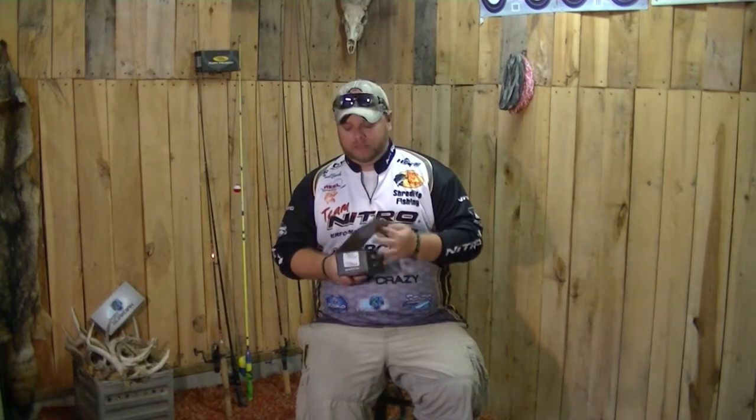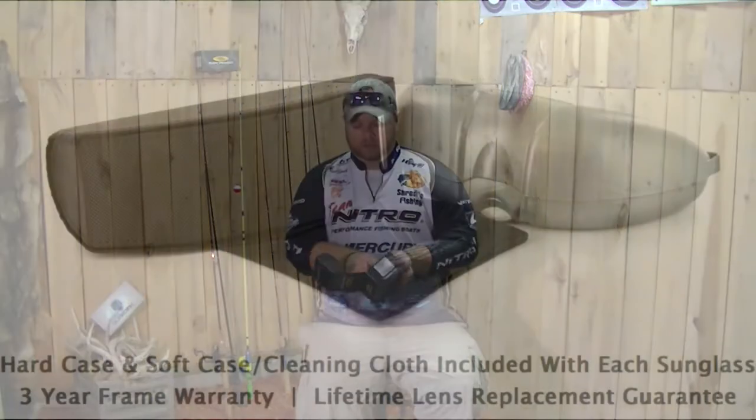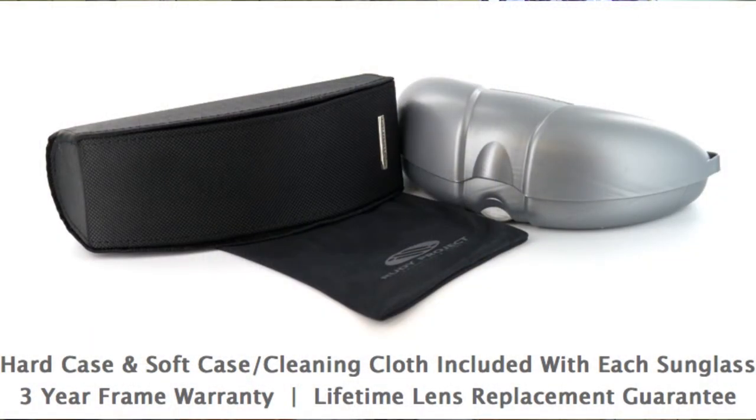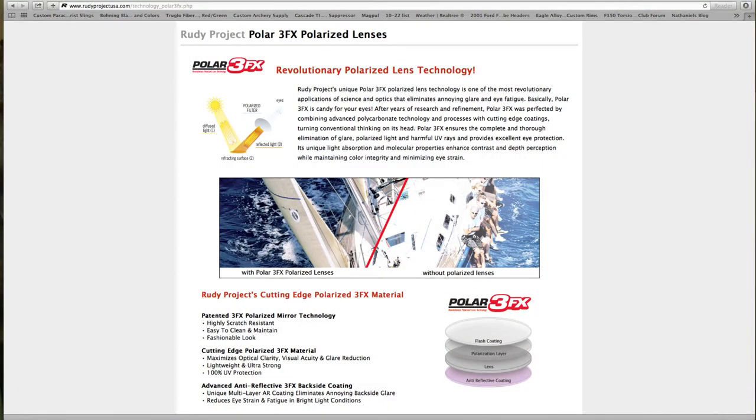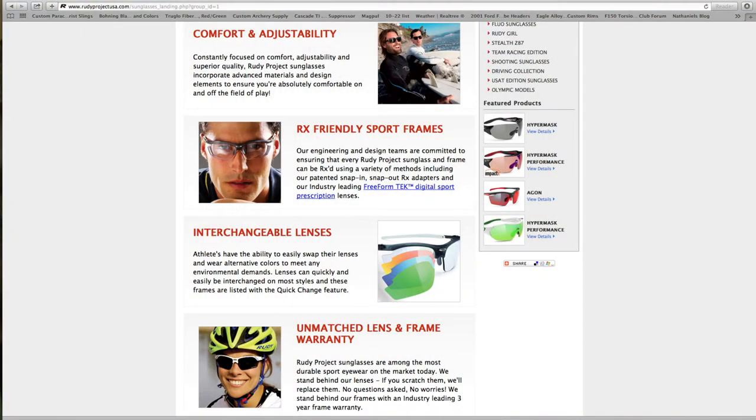When you get a box from Rudy Project, it's everything you want it to be. You've got your hard case, you've got your cleaning bag inside. Then to top it all off, you've got the Polar 3FX lenses that come in these things. Now Rudy Project lenses are all interchangeable — something that most sunglasses companies do not have.